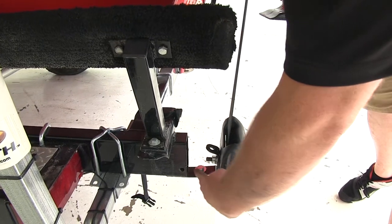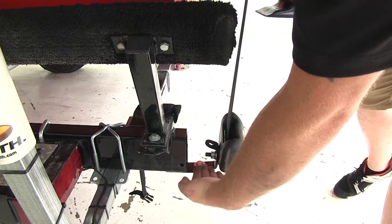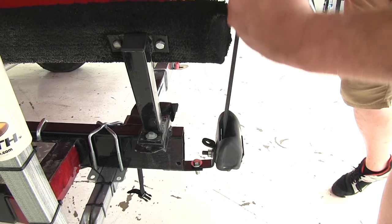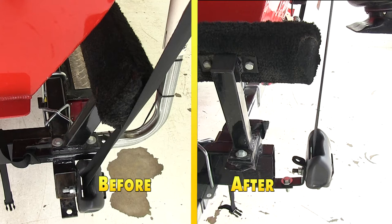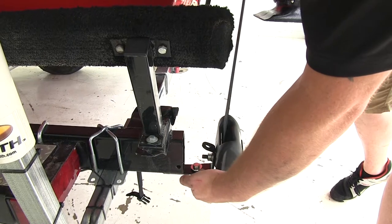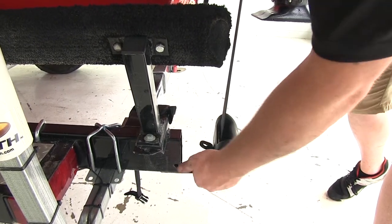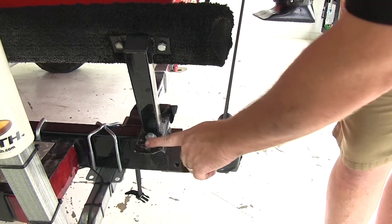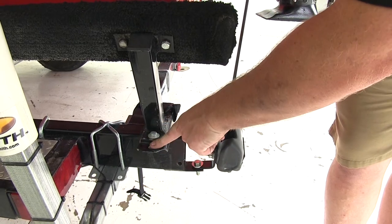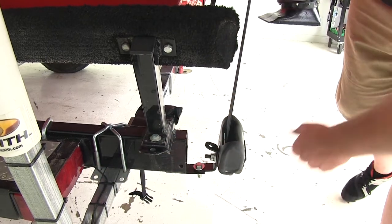You can see with our mounting bracket in place that it's going to bring it out and away so that our straps can be nice and straight with no binds, kinks, and not going to be rubbing up against anything. You can adjust this bracket in multiple different variations to give you different turns, twists, or put it in a different place. With this trailer you can see it also has a mounting point here, or you can mount it anywhere on your boat frame or chassis.